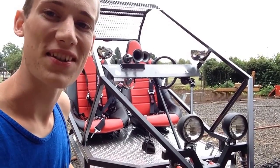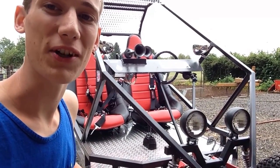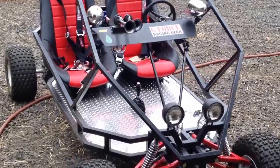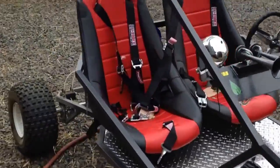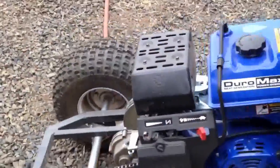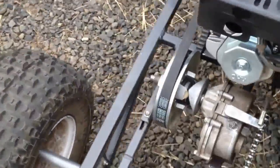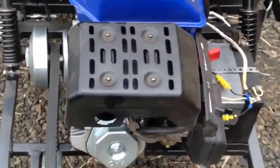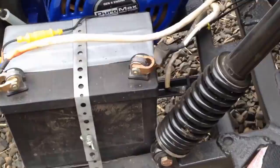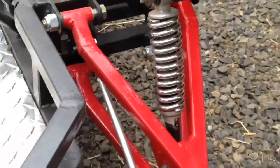Hey everybody. What you see beside me here is the end result of what began with SpiderKarts' Granddaddy plans. I highly customized this — I put reverse in it, as well as a 40 series Comet torque converter, a 16 horsepower Duramax engine, and I added some beefier springs both in the back and in the front.